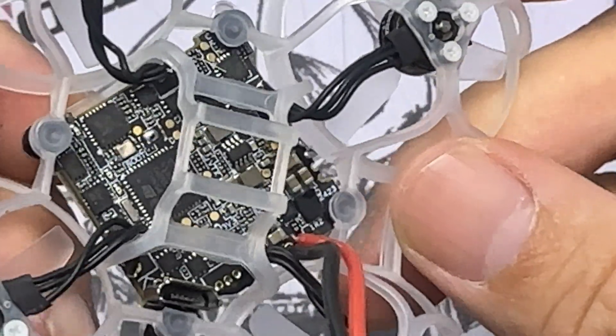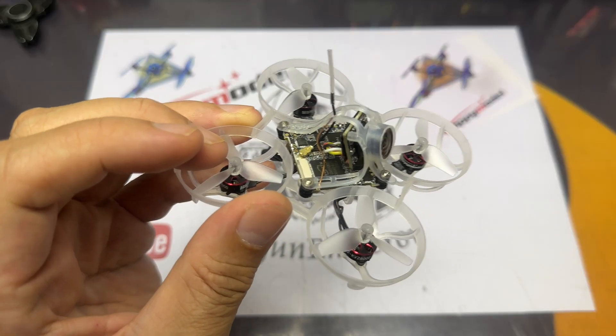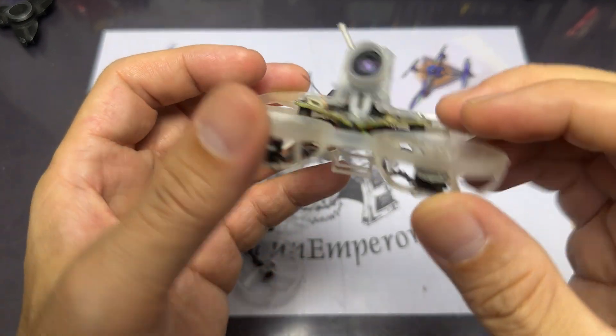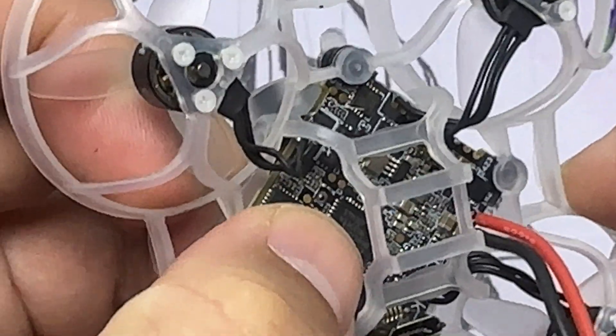The special thing about this HD0 AIO Mobiliar 6 is that the HD0 VTX is built into the flight controller itself, so it doesn't have an additional board as compared to previously. Of course, if you're using a single board, it just means it is very much lighter.